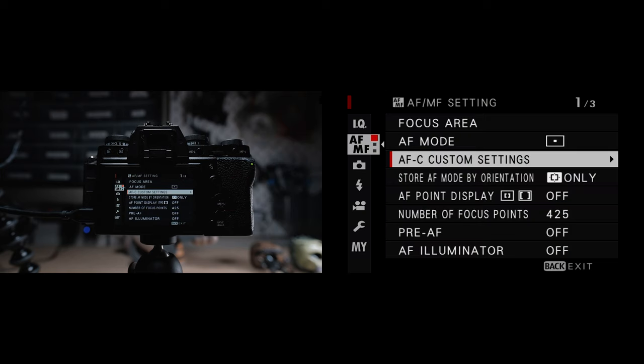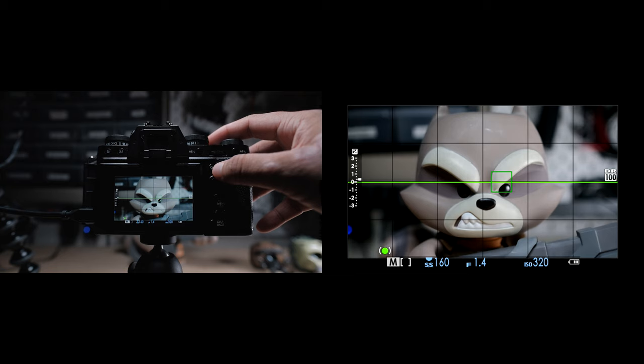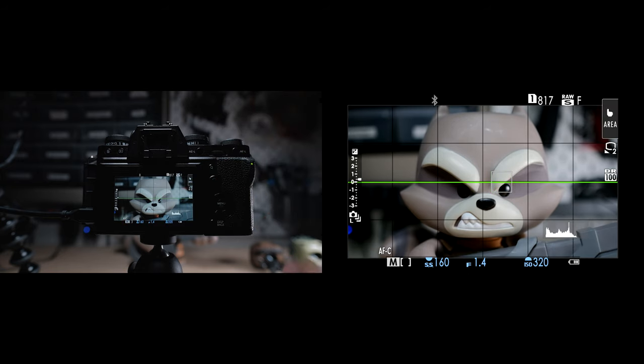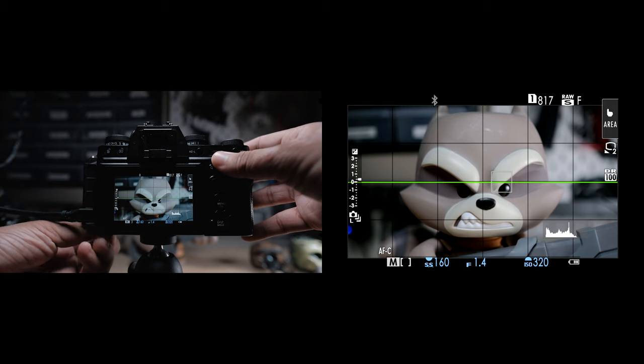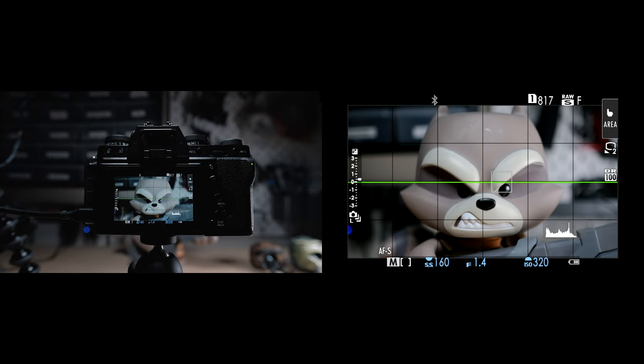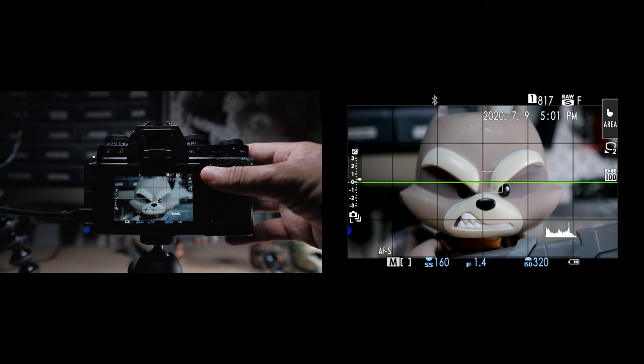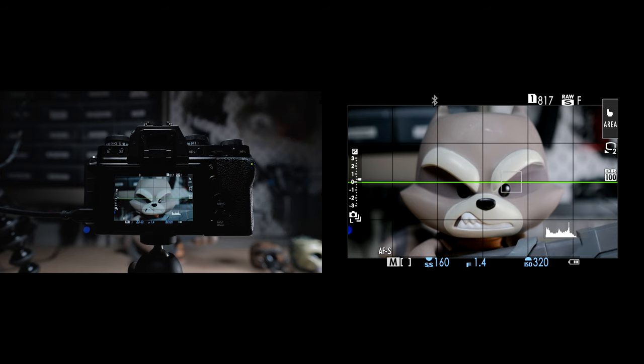In general, I use autofocus single for most instances, including still life, portrait, and documentary work. The key to using it with human subjects is to constantly half press and keep acquiring focus even as the subject is moving, and then once you're ready, press it all the way down. I found that autofocus single works way faster to acquire and locks on more confidently than autofocus continuous single point. But for very predictable or slow motion — like a bride walking down the aisle — I actually use autofocus continuous in the single point orientation, manually moving the focus point as needed.